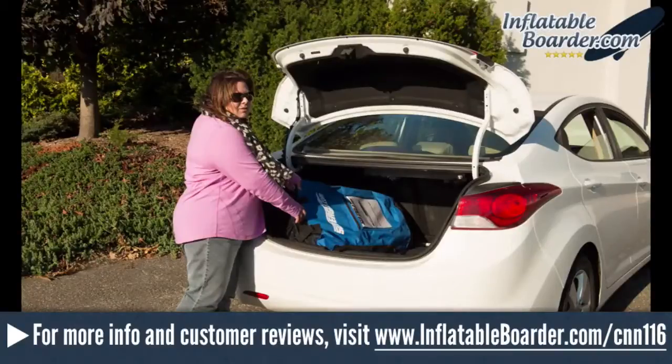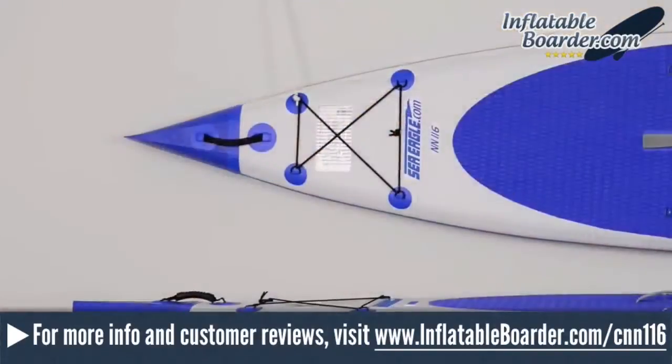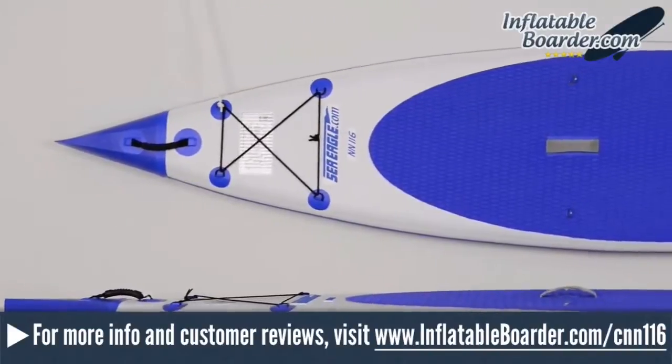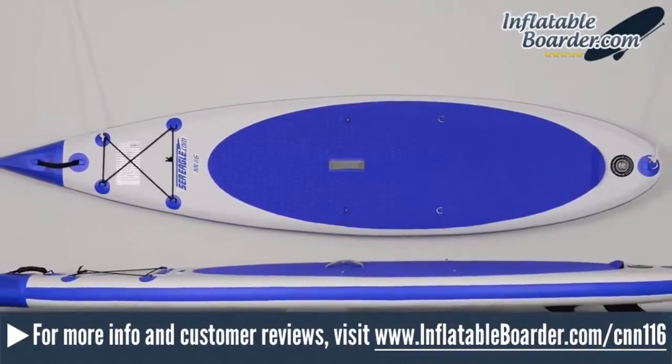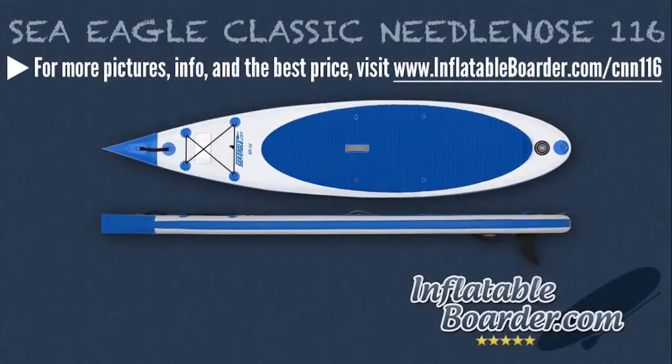The Sea Eagle Classic Needlenose 116 is the original design of Sea Eagle's smallest Needlenose SUP. This year, they introduced an updated Sea Eagle Needlenose 116 version, but they've also continued to sell the original design for the time being. The Classic Needlenose 116 is a fun board to paddle, and as we mentioned, it's perfect for small to mid-weight paddlers. It's fast in the water, stable, and it tracks and handles exceptionally well. A versatile inflatable SUP that is capable of performing in a wide variety of conditions, the Classic Needlenose 116 is a great choice for beginners and advanced paddle boarders alike.